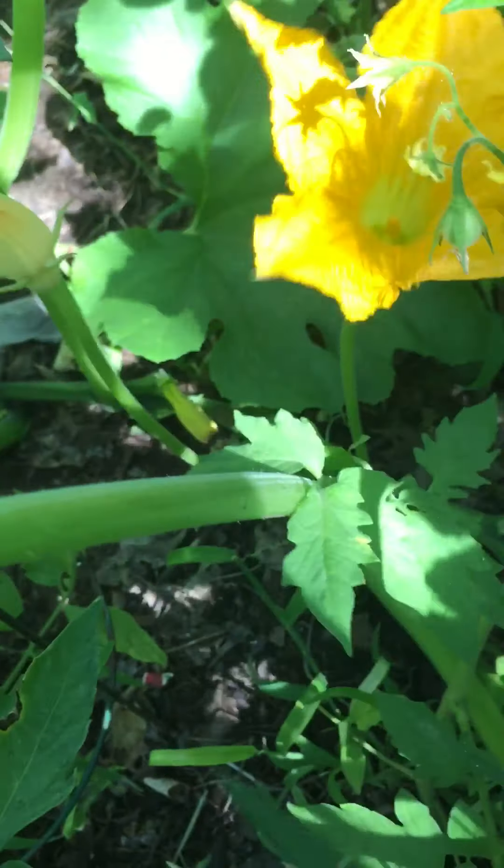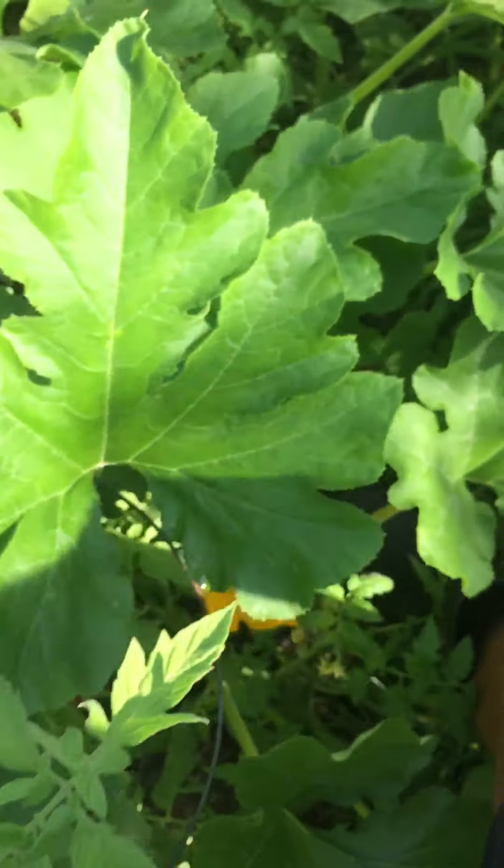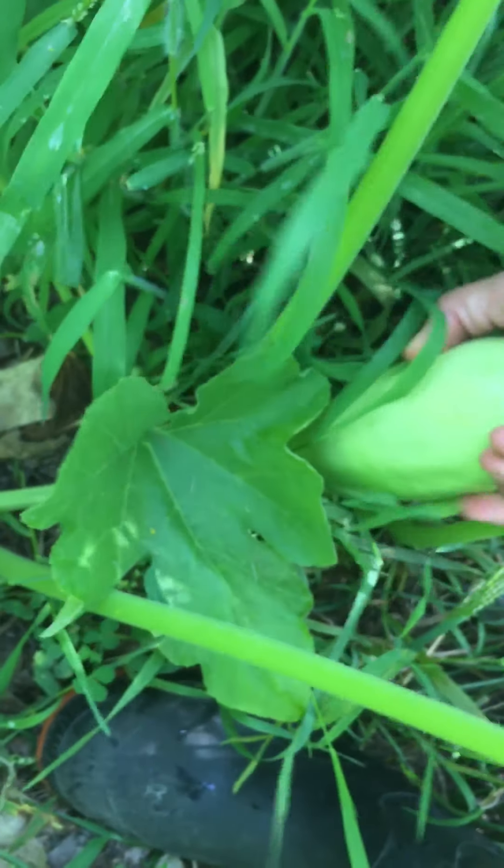I should pick it actually. There's so many flaws in here. Oh, another beautiful zucchini — that's four so far. Another one — five.